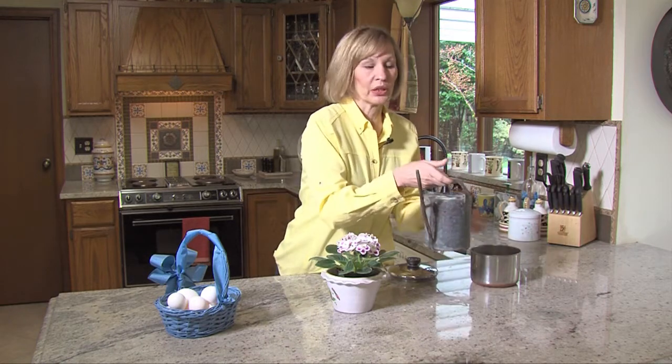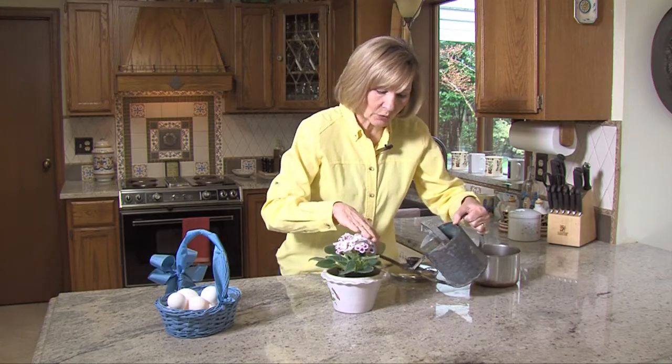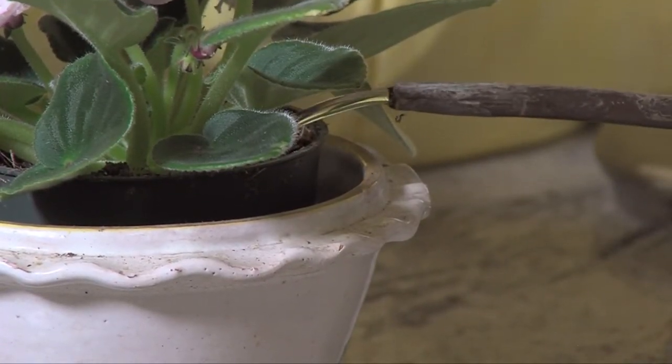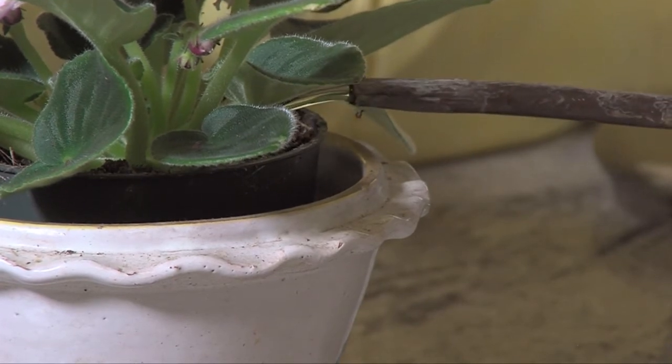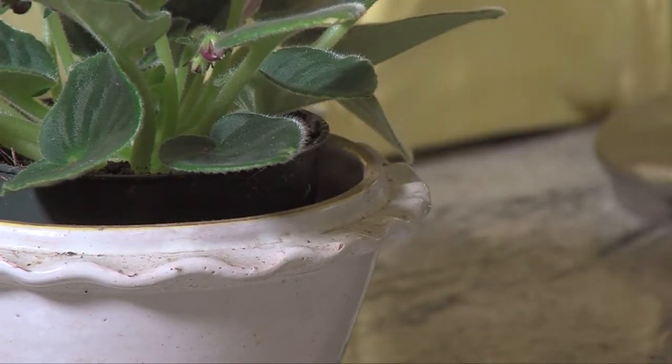Now this African violet is already in bloom, but if you have an African violet that's done blooming and you want to inspire it to flower again, simply water it with the egg water. The scientific basis for why this works is that calcium from the eggshells leaches into the water, and calcium is what really encourages these African violets to have this beautiful bloom.